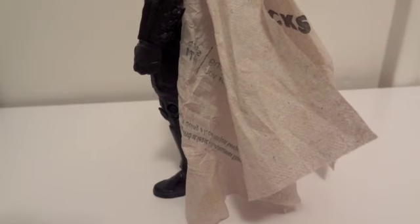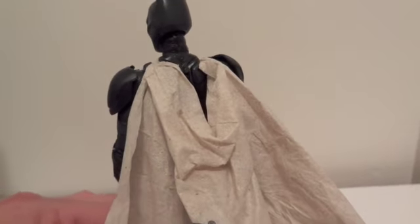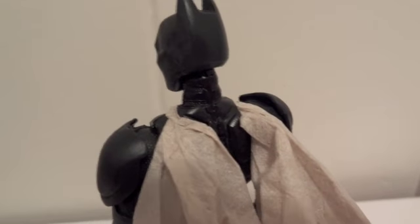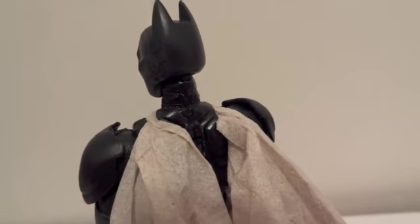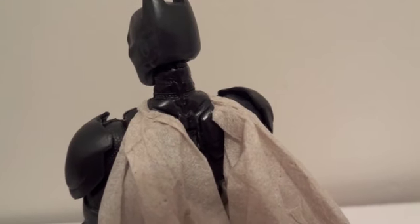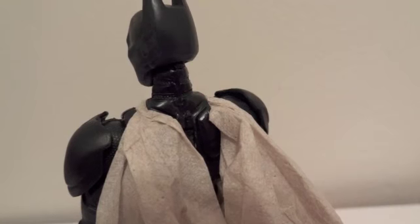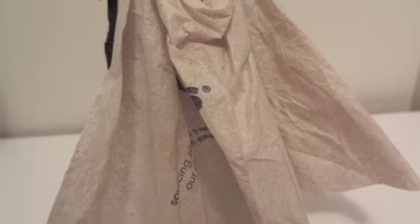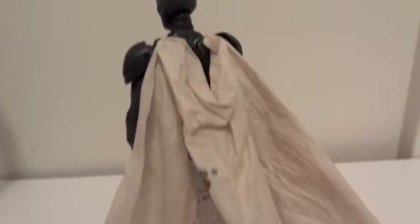Before I cut the cape, what I'm doing now is using a Starbucks napkin to see what it would look like if the cape is on him. Two points will slot into those two grooves, and I'm going to drill a little bit further down so I can actually stuff some of the fabric into it instead of just laying it on top.